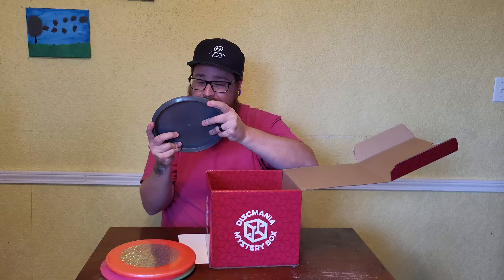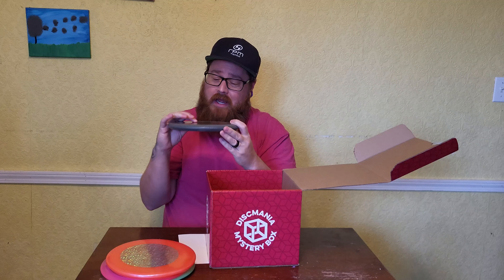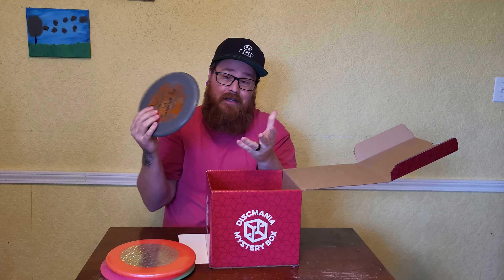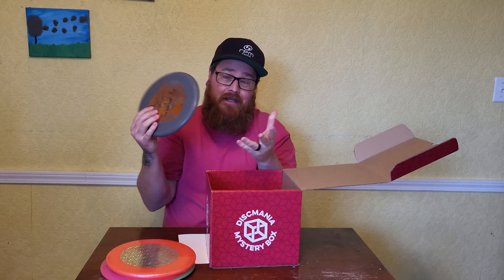This is a Logic. Cool little stamp there. Looks like an XO Logic — it says XO Soft on the stamp, but it is an X-out stamp, so I don't think that's what it actually is. You can see it has all the cool designs — the Frenzy, the Maniac, and all that stuff on there. That's really sweet.